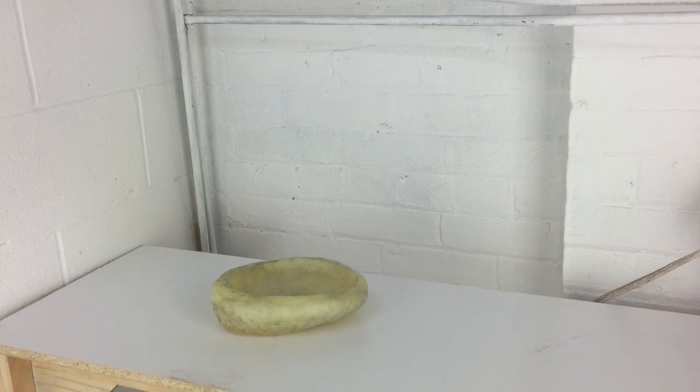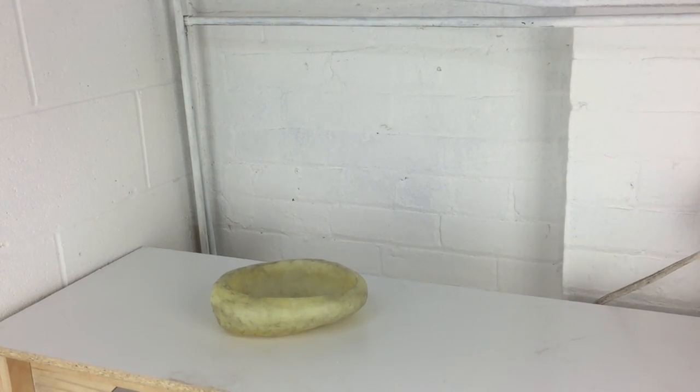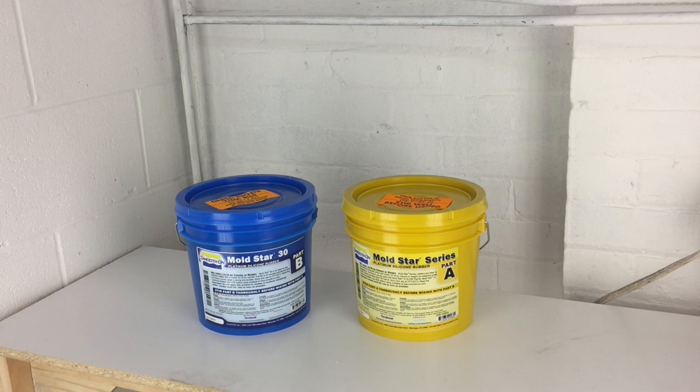The first thing you're going to need is the actual object that you're casting. Here is a replica of the bowl that I want to make out of concrete — I've sculpted this out of modeling wax. Then of course you're going to need your two-part silicone. I'm using Mold Star 30. The Mold Star comes in 15, 16, and 30, which refer to how rigid or dense the silicone is. Because I'm casting concrete, I'm using 30, which is the most rigid or most dense silicone.